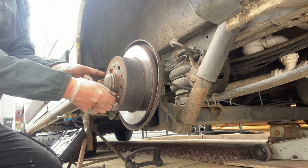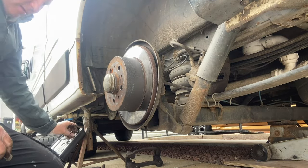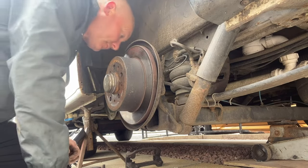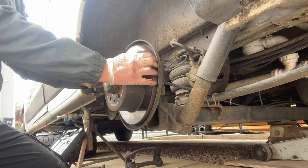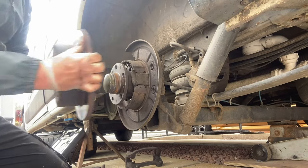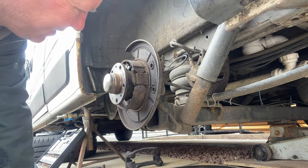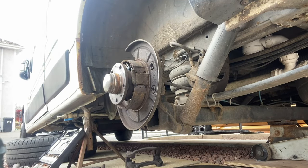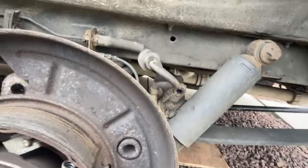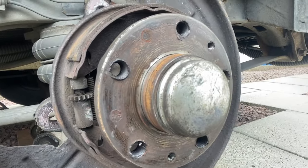Once you do that, this should come off. So what I've noticed is that the shoe material looks thin but it's fine because it's only for the handbrake position. What I've also noticed is one of these clips has been dragging and I don't understand why. So I'll need to strip this out and see what the hell's going on.